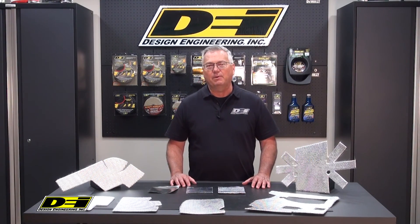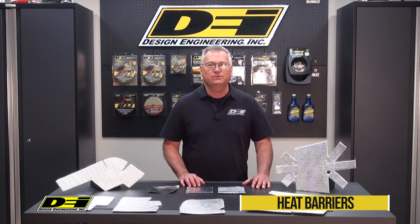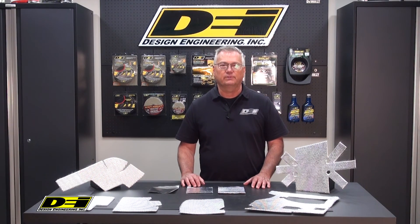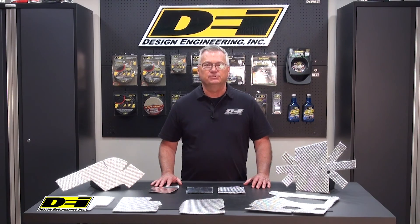Hi, this is John from DEI Power Sports. Side-by-sides, ATVs, and UTVs create heat, especially at slow speeds or trail riding. Getting a handle on that heat and making things comfortable for long days on the trail is important, but you need to use the right materials for the job.